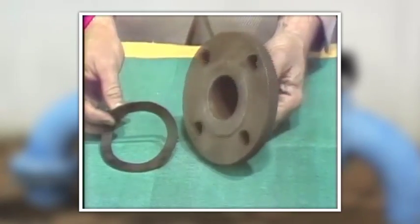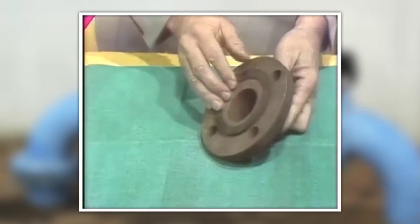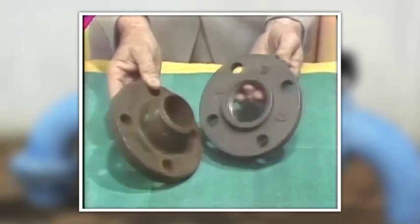Pipe flanges. This is a pipe flange. They may screw onto a pipe or be welded. This one is a welded flange. This one is a screwed flange.